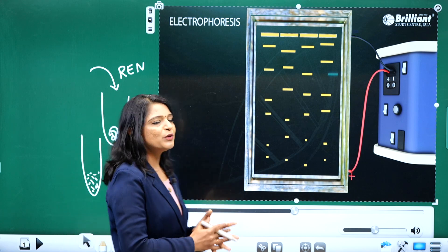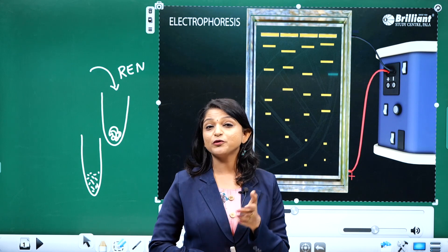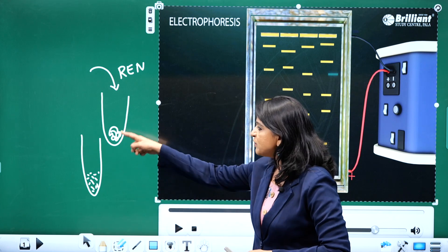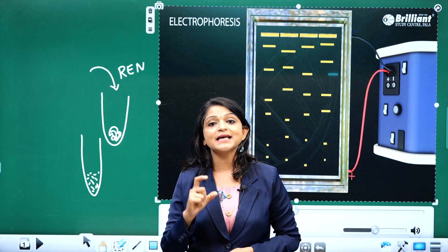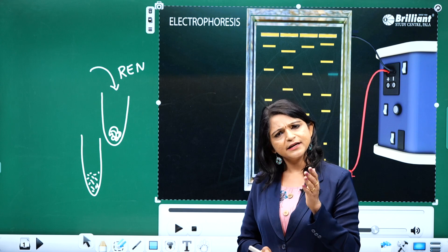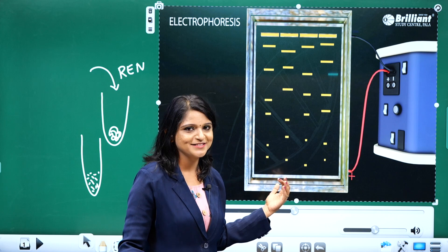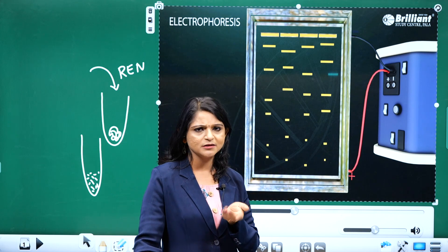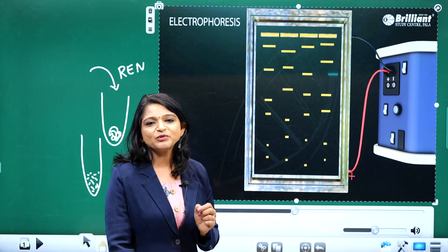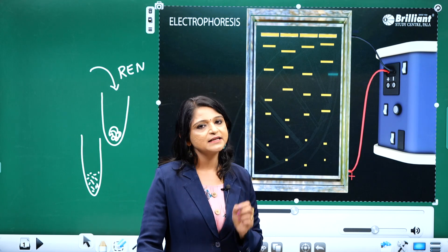We can use electrophoresis not only for separating desired DNA fragments but also for checking the progress of restriction digestion. When we add restriction endonucleases to a DNA sample, we are not sure whether digestion has occurred. If it is digested, the fragments will definitely separate and we can see a band pattern. By analyzing the band pattern, we can clearly determine whether the fragments have been digested.